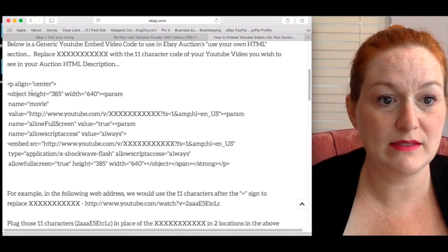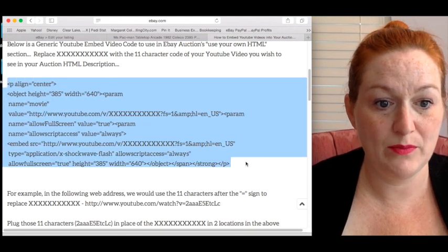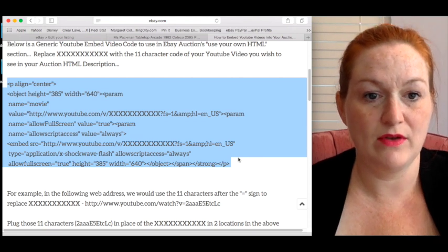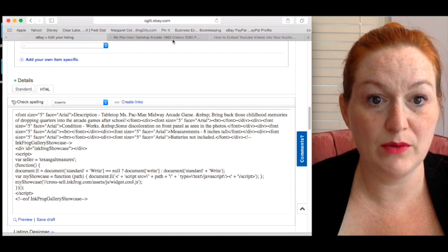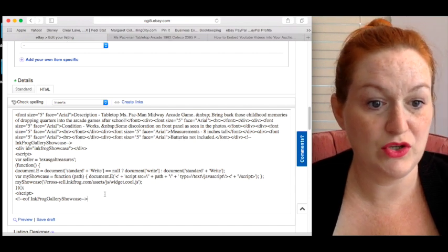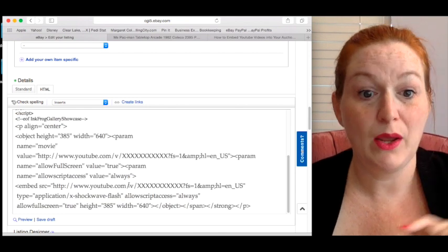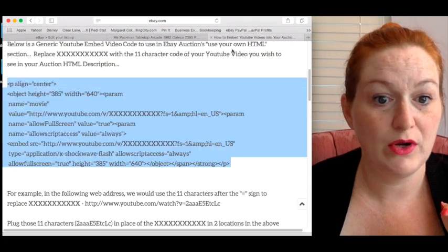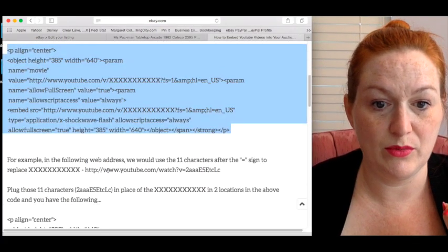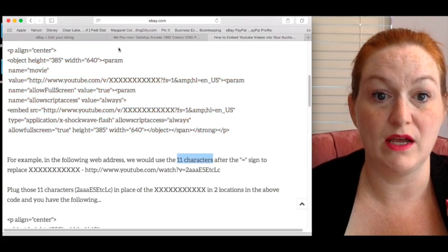You're going to select this whole block of code right here and copy it — I use Apple Command+C. Then come back to your listing and paste it down in the HTML. But you're not done yet, because you'll see where all the X's are — that's where you put your YouTube video ID. It's the 11 characters that come after the equal sign in the YouTube URL.